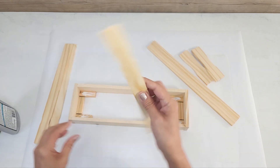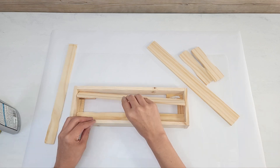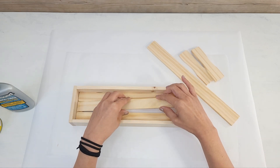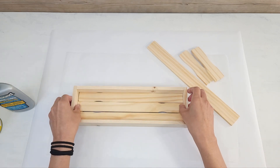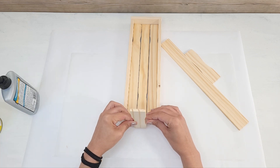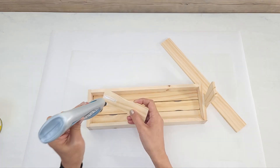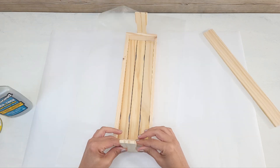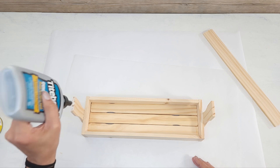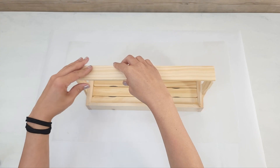I glue the base down by adding some glue onto the blocks and placing the 12 inch paint sticks down. Because of the curved handles I alternate the direction, with the two on the ends going one way and the middle going the opposite direction. Then I glue the five inch handles on the sides, making sure they're placed evenly on each side — you want to make sure they're even because if not the top handle is going to look a little bit crooked. You can also use dowels in place of paint sticks for the handle — just drill a hole for the dowels to go through and add some glue to keep it in place. Then I apply glue on the top and carefully place the handle on top.